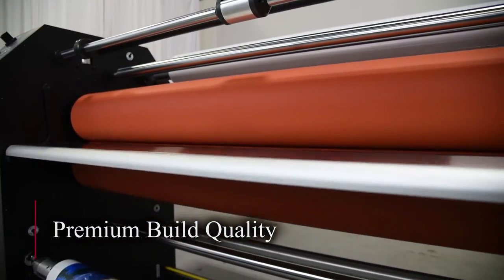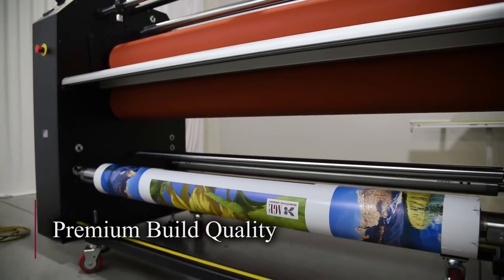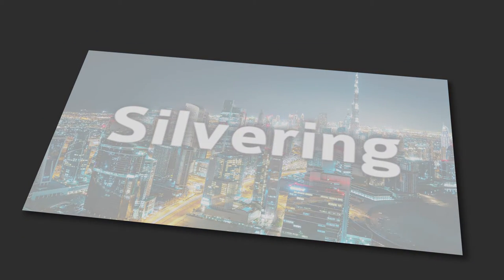The Patriot is engineered and built to last. And the Patriot is the only commercial, high-throughput laminator you can buy that provides the critical components required to solve the vexing problem of silvering.